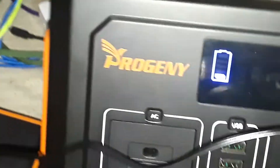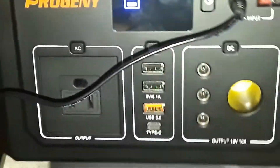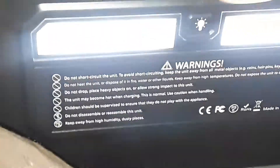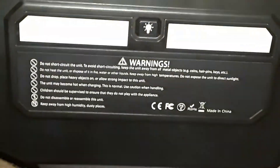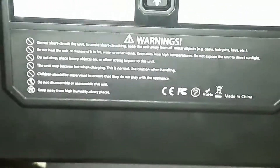I turned everything off. I'll be doing a lot of reviews and testing on this, as well as testing with solar panels. It has a fan on the back, warnings on the back, and a flashlight — it illuminates very slowly so it won't blind you. The display unfortunately does not show what's going in and what's going out.